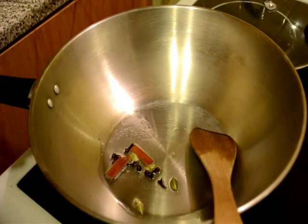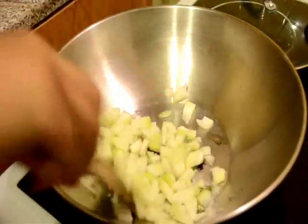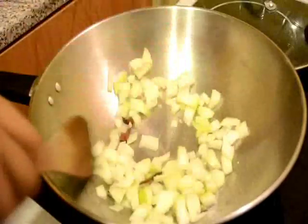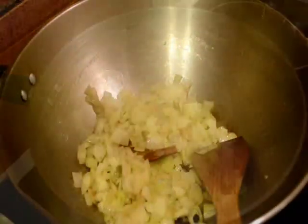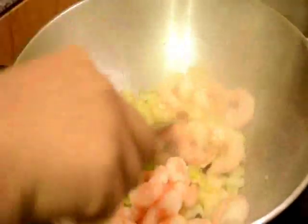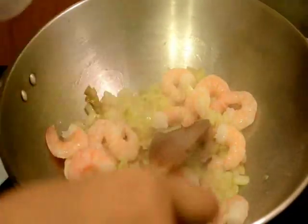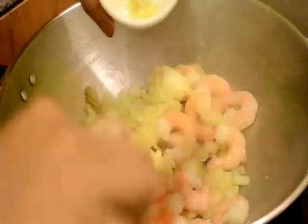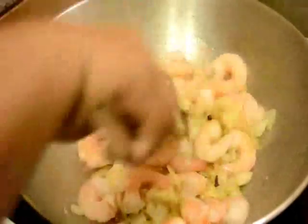When they start to sizzle I will add the chopped onion and I will fry it for about 3 minutes on medium flame. After 3 minutes I will add the prawns and ginger garlic paste and salt to taste, and I will fry them for about 4 to 5 minutes.